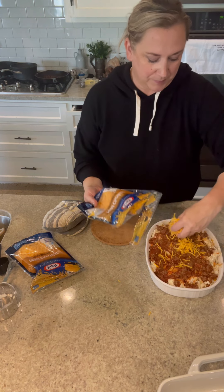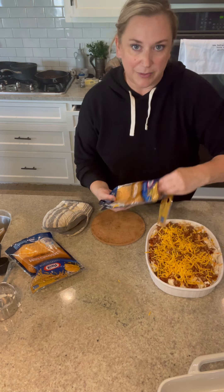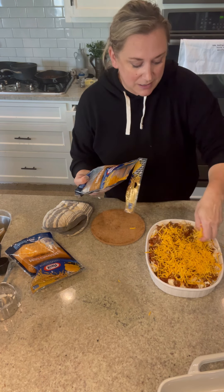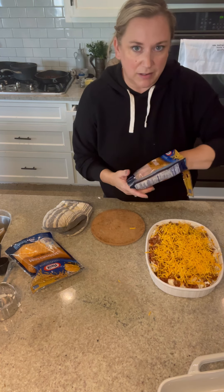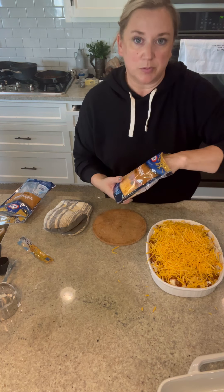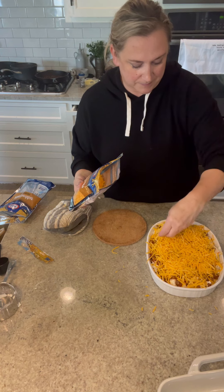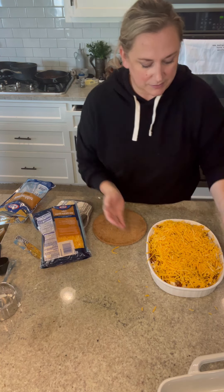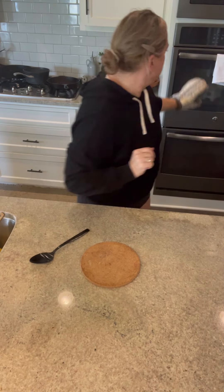Add more cheese. We like to have this with a salad — always good with a pasta dish — or garlic bread, Texas toast, things like that. If I'm doing a more involved main dish, I'll do something simple on the side. Put this in the oven uncovered at 350° for 20 minutes, and that is it.